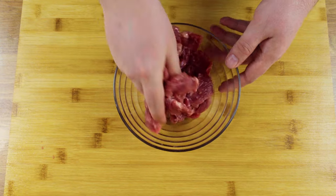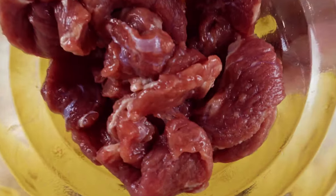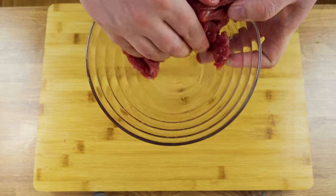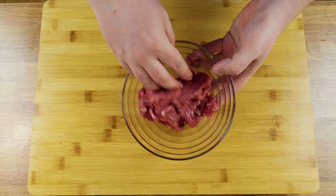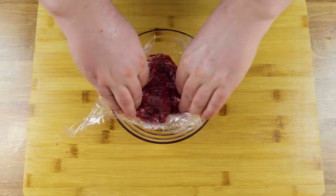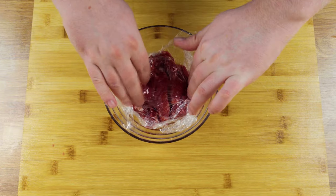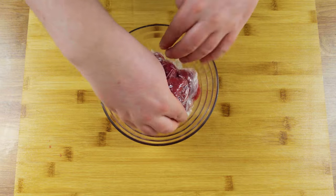The liquid will be pulled into the meat. When you're certain everything is mixed well, put some cling film over the top and let it marinate for 20–30 minutes. If you want to marinate more meat, keep in mind that you want roughly 9–10 ounces for this amount of baking soda and water.